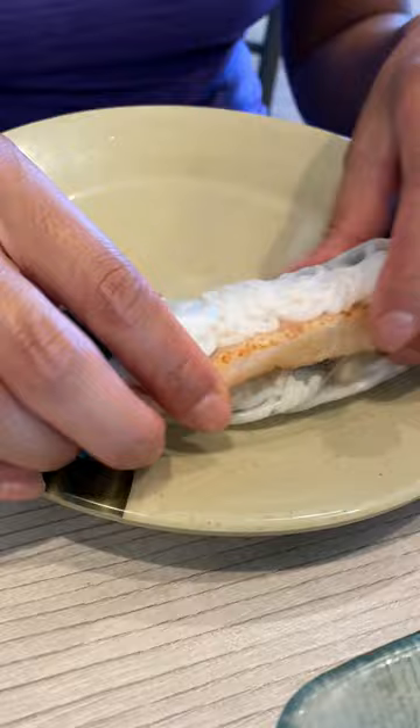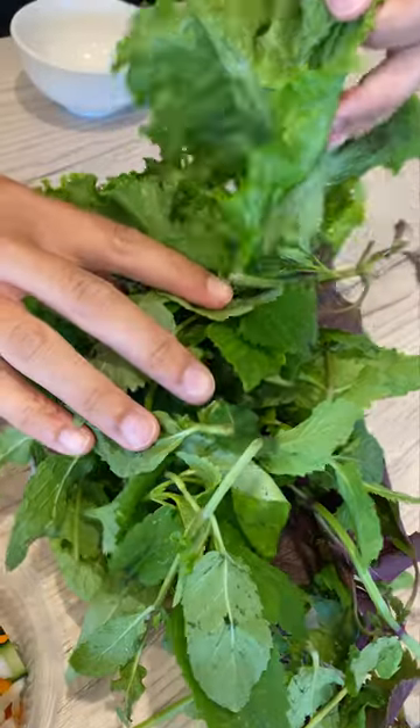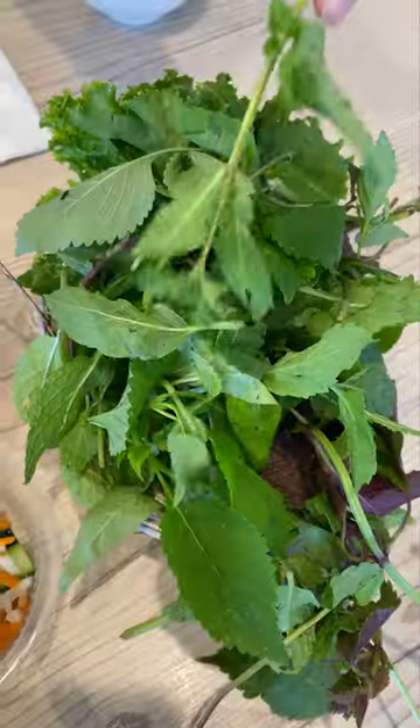It came with the cutest mini rice papers, a variety of herbs, pickled veggies, and three different sauces. You'll see the rest of the sauces later — a seasoned fish sauce, peanut sauce, and a fish paste sauce.